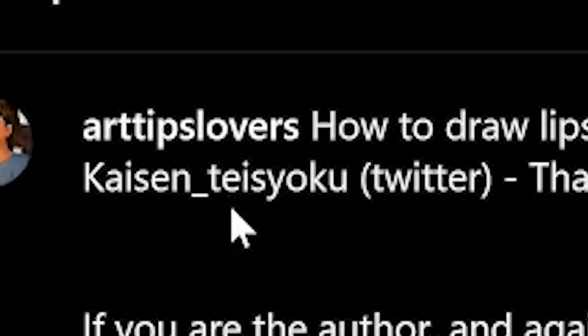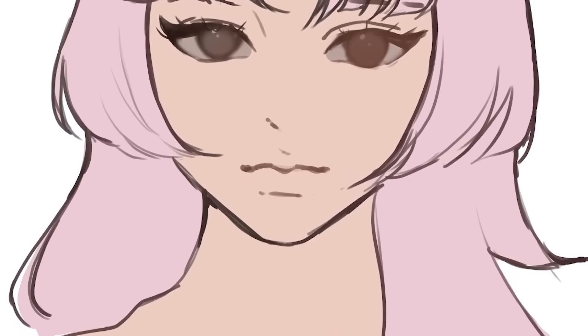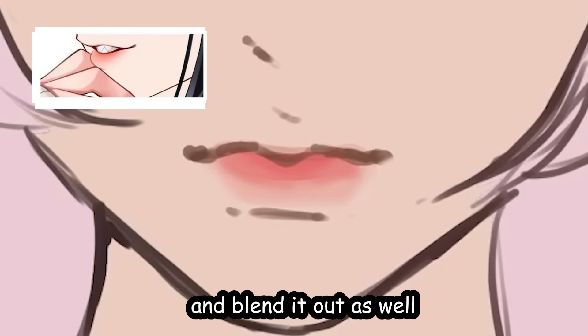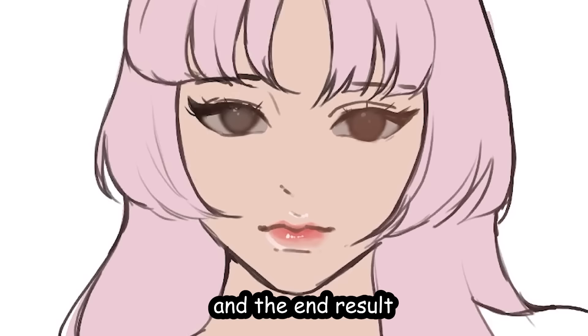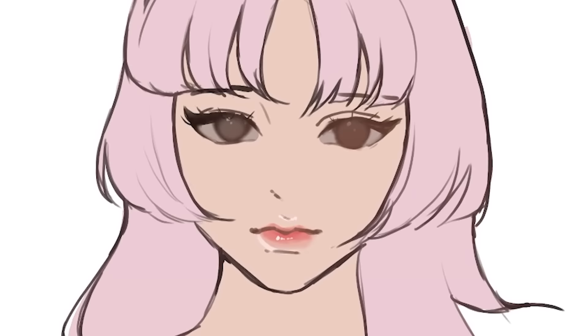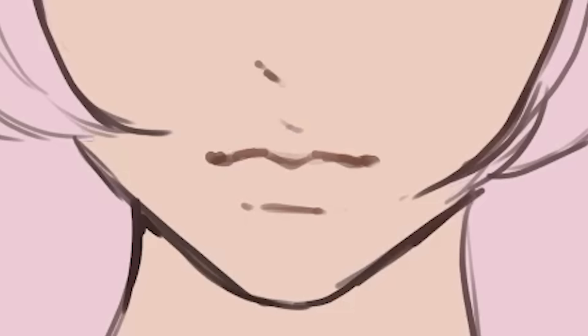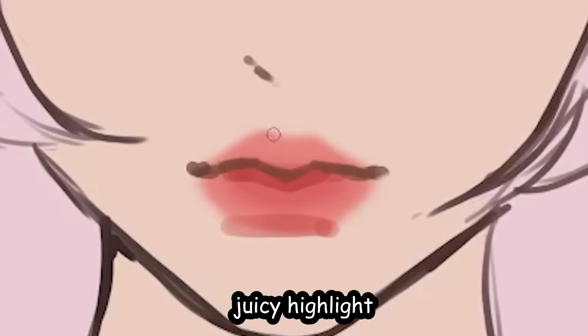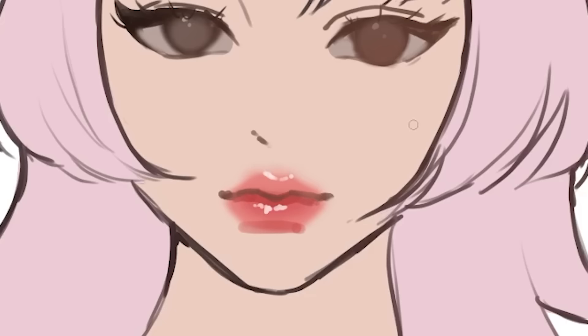New lip tutorial by Haizen Teisioku — ooh la la, juicy lips. Let's try it: add a base color, blend it out, add a deeper color in the inner part, blend it out, then add juicy highlights. Nah, I don't like it — her lips ended up looking too small. What I like to do instead is just use the airbrush with a soft eraser to shape it, then add darker color in the inner part, and add juicy highlights on the cupid's bow and bottom lip. A lot of people underestimate how much the juicy highlights make or break your drawing.